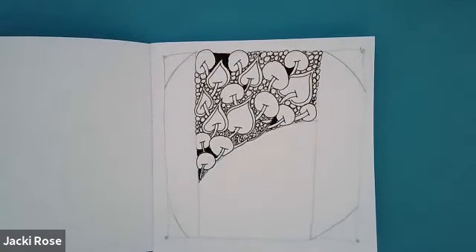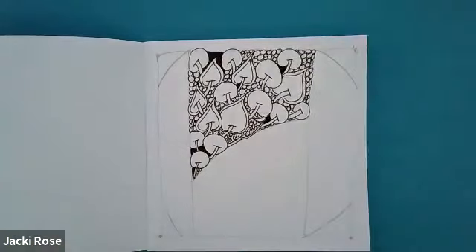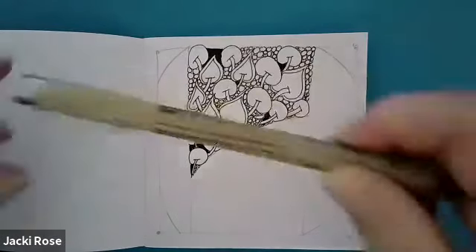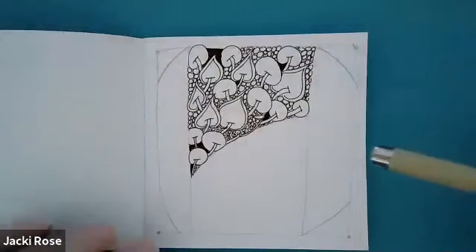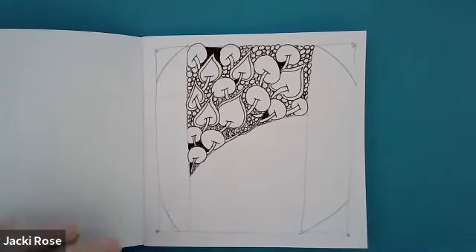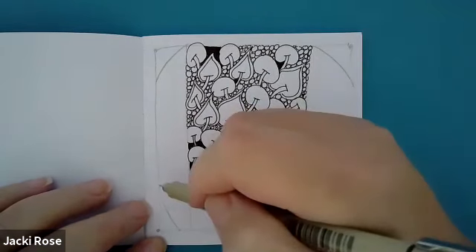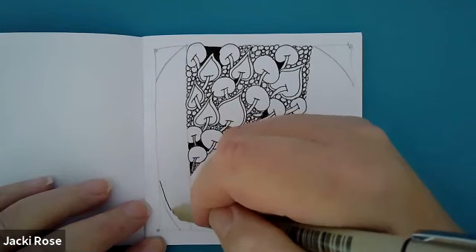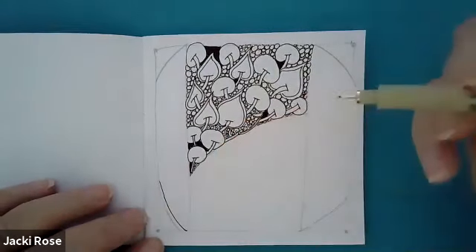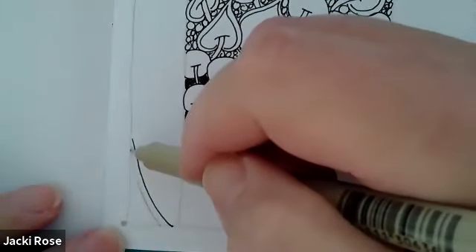Welcome back to day two of this tile for this week. Today is Tuesday, or whatever day it is you're watching this recording — it doesn't matter. We're going to start with our pen. Pick up your fine pen and we're going to focus on this side right here. Take a look at this curved line and let's give that an aura. Take a nice deep breath in and out as we start our Zentangle practice today, and let's go over that line in pen — the one that we drew in pencil.